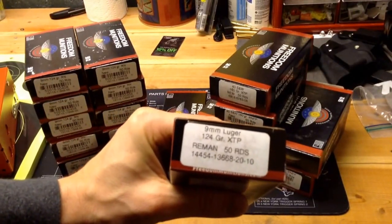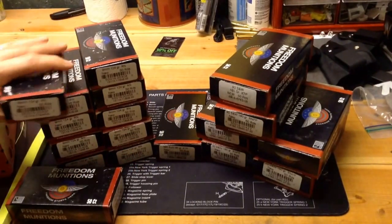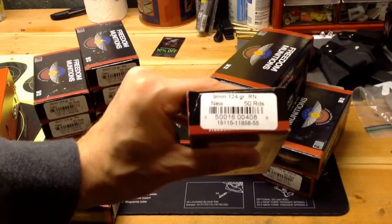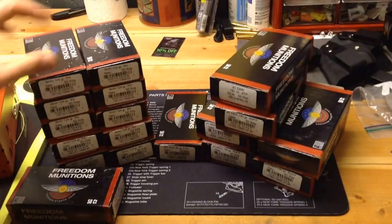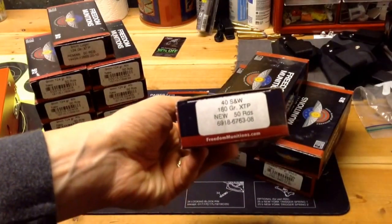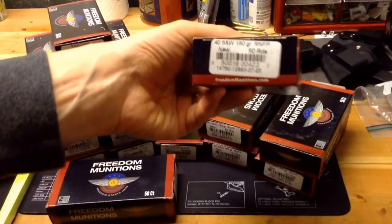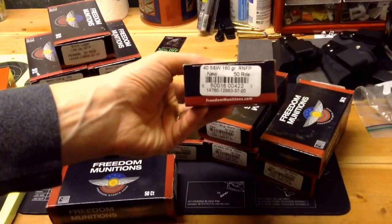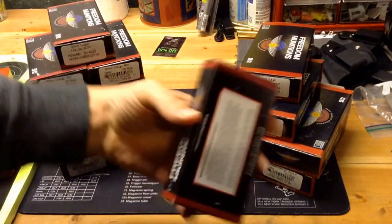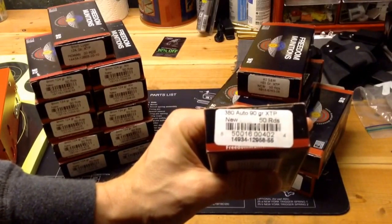I got a sample of the 124 grain XTP — this is the Reman 50 rounds — to try in 9mm, and then I got 500 rounds of the round nose 124 grain with new brass in 9mm. In 40, I got a box of the XTPs with new brass, 180 grain XTPs, and then 250 rounds of the 180 grain round nose to try out in 40. And in 380, I just got one box of the 90 grain XTPs with new brass to try out.